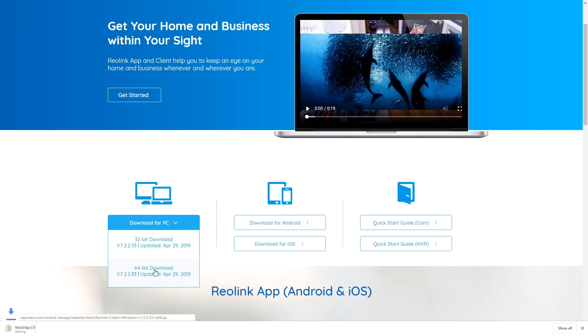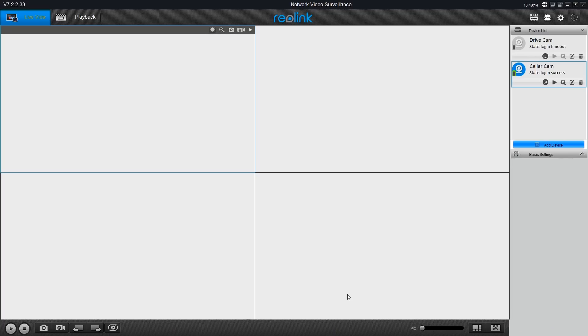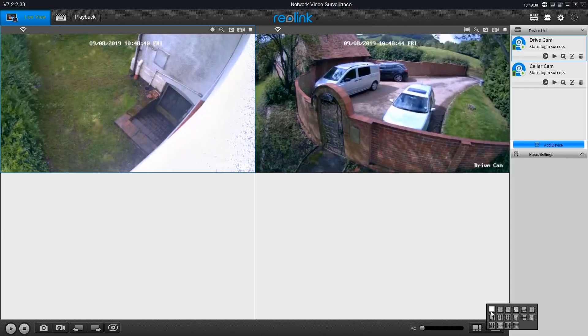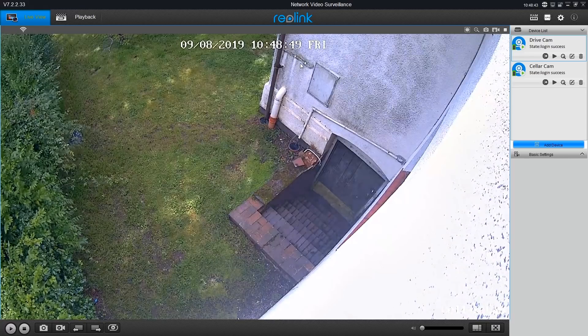I promised to mention the Reolink Client — the desktop PC app for these security cameras. Whilst it is easy to download and reasonably easy to set up, and if you'd like to have a couple of cameras showing on your computer screen then that's absolutely fine, my point is I've hardly even touched it since installing it. I just don't see the need — I've got my phone on my person the whole time, and it's my phone where the notifications are going to come through and which I'm going to use to control these security cameras day-to-day. But it's there if you want it.